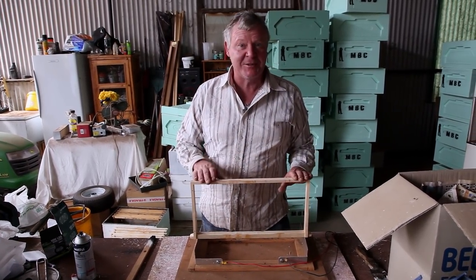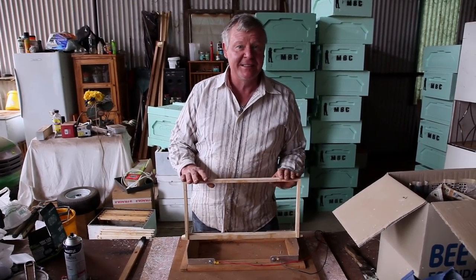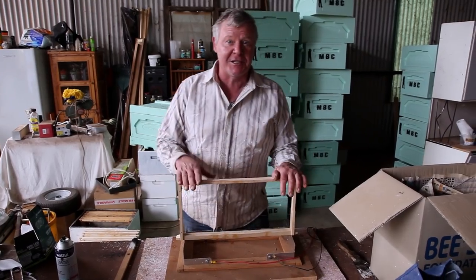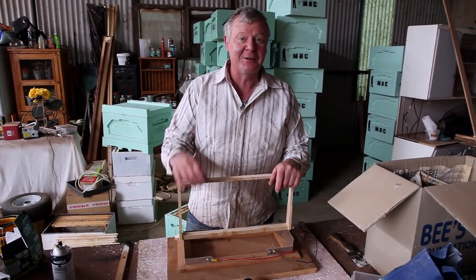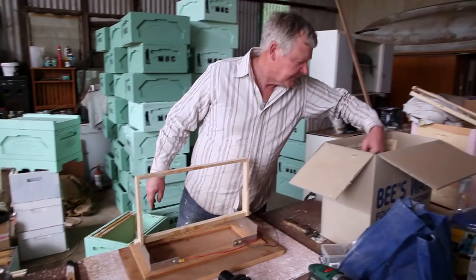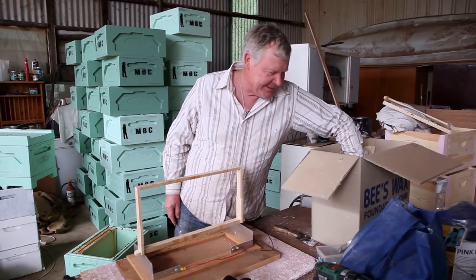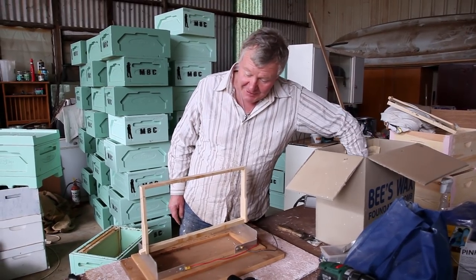We're just gonna put a little bit of wax on some frames. I've got a little newt box that I created here a little while back that needs to get in a big box, because it's got its guts full of bees and all sorts of excitement. So we will show you the end before we show you the beginning. This is one of the fun jobs that every beekeeper would know, whether you've got 10 boxes or 10,000 boxes.